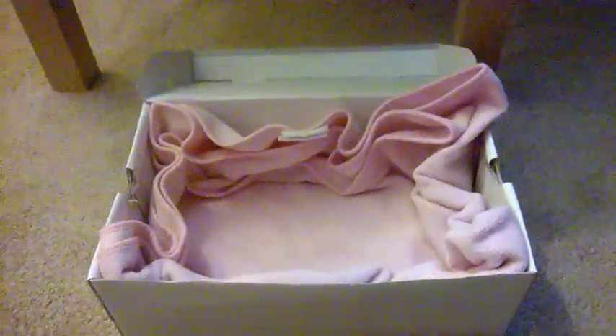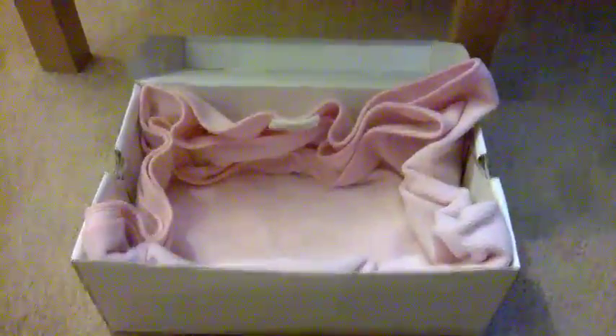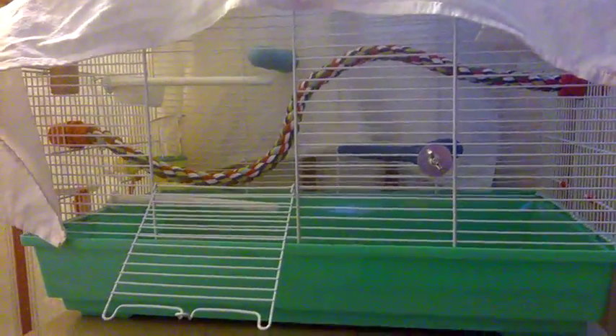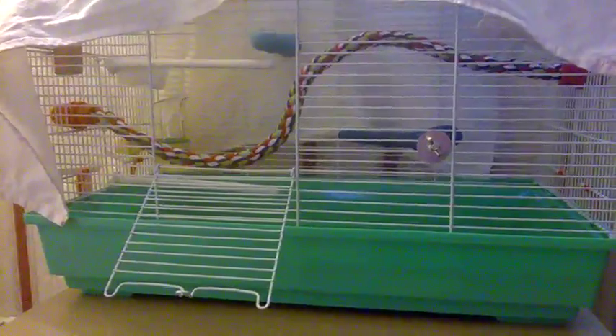That's it for this video. In the next one we should have the bird unboxing and its first time in its new cage, and hopefully it will settle down in a day or two so I'll be able to tame it. Thanks for watching — please subscribe to my channel!